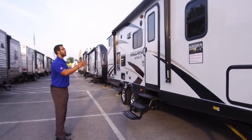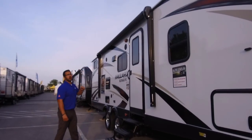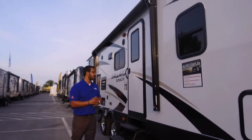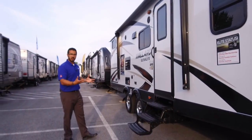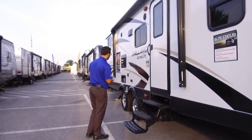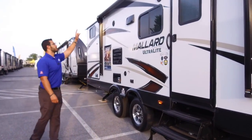The power awning rolls out with the touch of a button and goes back in the same way. There's an LED light underneath — flip a switch and it's on. This RV has three steps to get in, which is nice; a lot of lightweight manufacturers only give you two steps, so I like that they put a third one in.